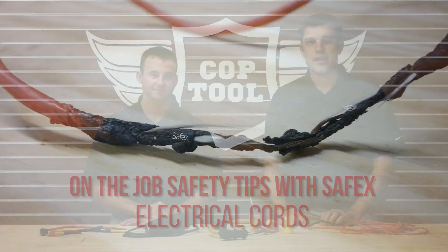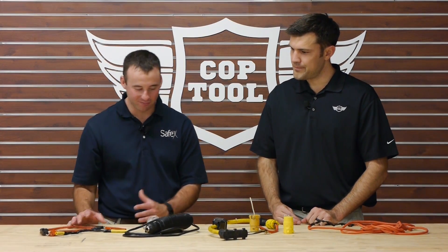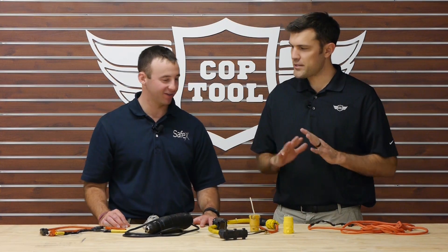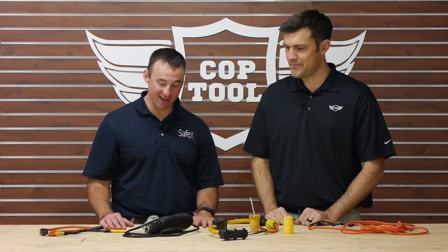Welcome back to another cop tool on-the-job safety tips with Safex. We've got Travis from Safex here. Today we're going to be talking about some electrical equipment that has been taken out of service on the job. This is all stuff that Travis saw on the job.